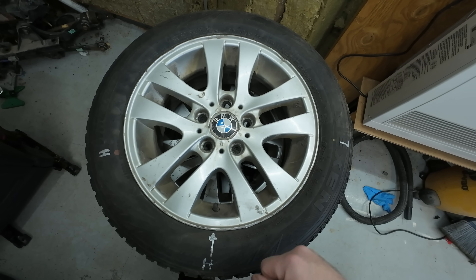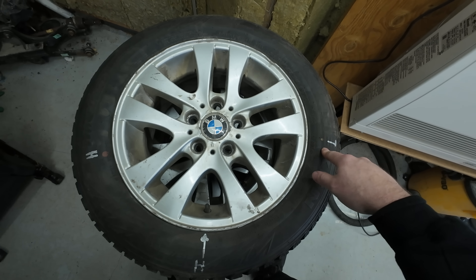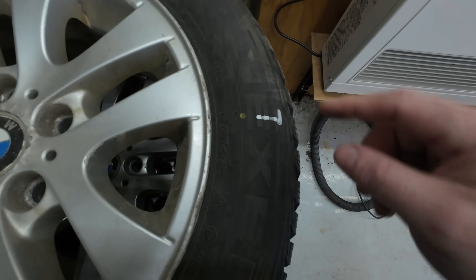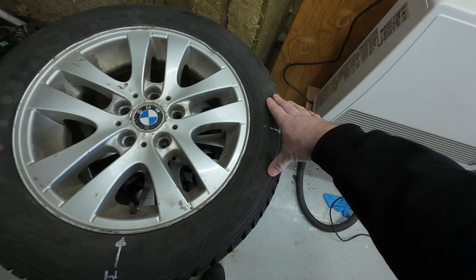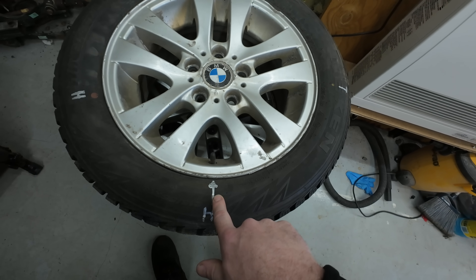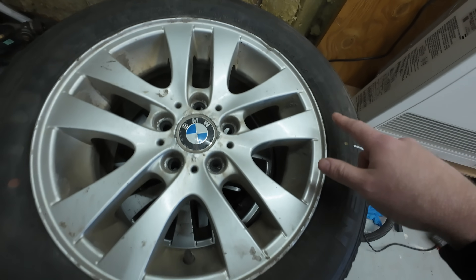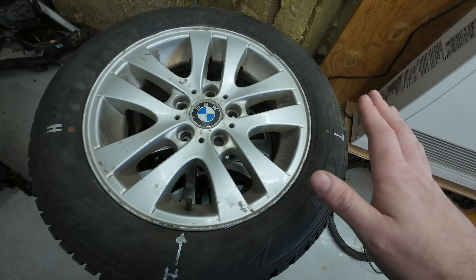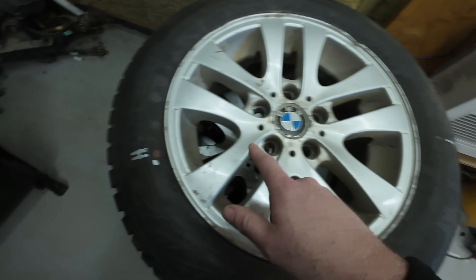We've always been told to line up the dots to the valve stem, but what most mechanics didn't find out is what do you do when there are two dots? There is a procedure. If a tire comes in with only the yellow dot, yellow indicates the lightest point of the tire — that section is light compared to the rest of the tire's circumference. You line that up with the valve stem, because what people don't realize is the valve stem is the heaviest point of the rim, unless the rim is marked. Some manufacturers do mark their rims with a heavy spot, but not all.